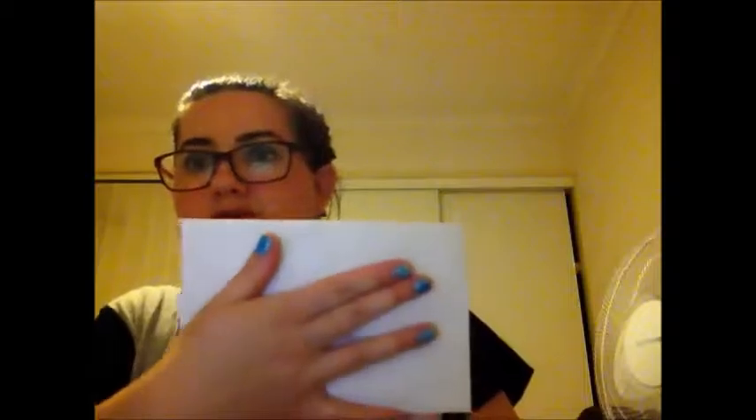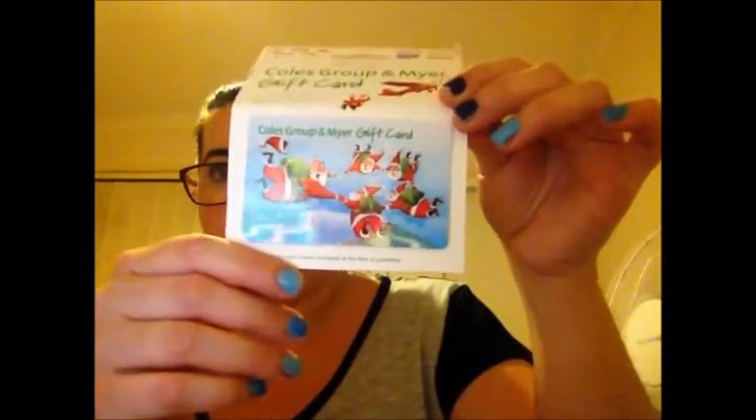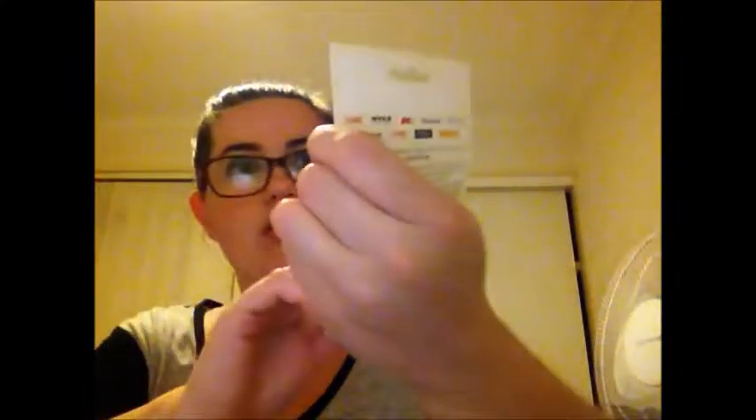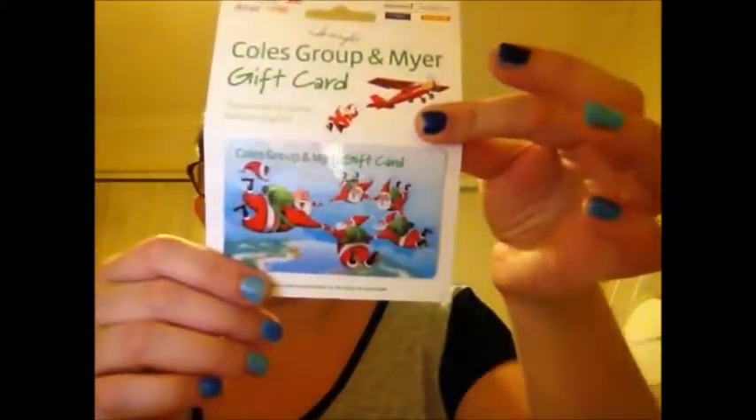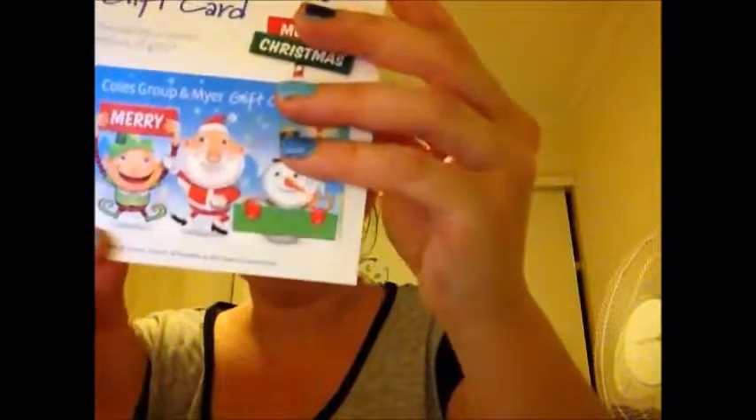We've also got this envelope — I can't show you the address — but we've got two gift cards. One gift card from Kohl's for me — it's $20, so I can go to Myers, Kmart and so forth. Then this is my husband's gift card from Kohl's, also $20, and he can spend it wherever he wants. So that's cool too.